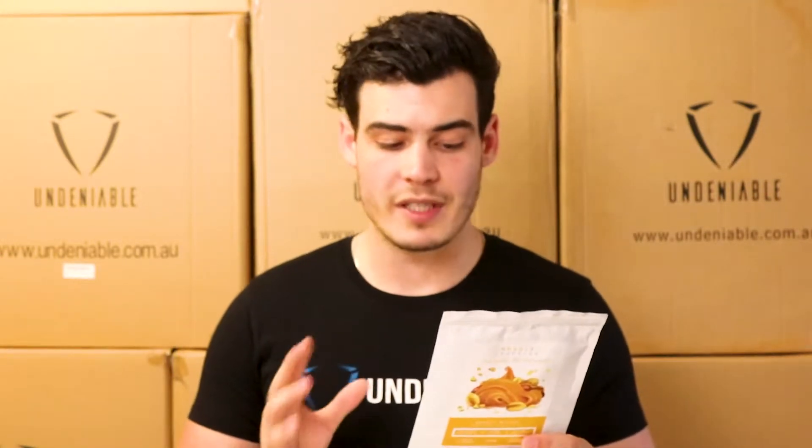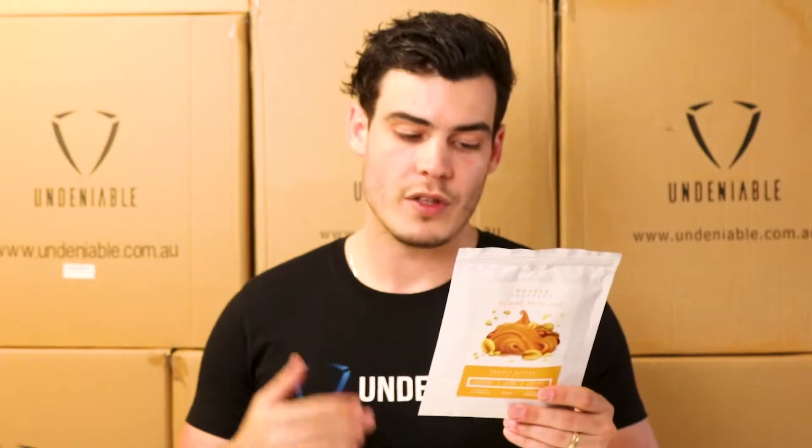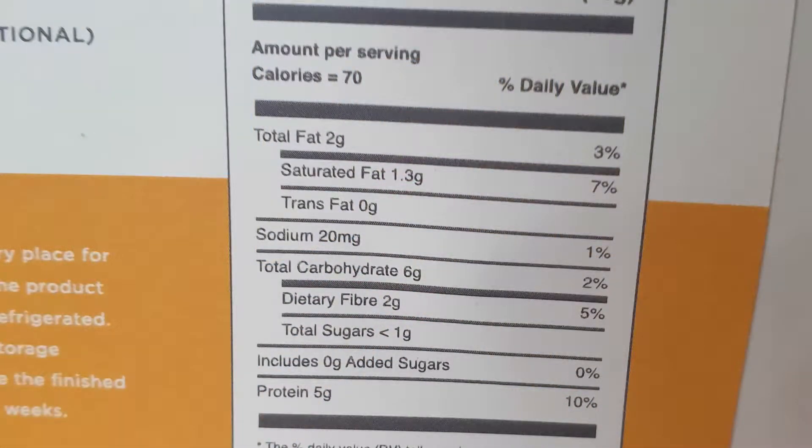They're trying to do a real low calorie protein ball option. On the back here it says it makes about 17; we got about 12 to 14 out of it, but obviously we just made them a little bit bigger, they're a bit chunkier. Stats for all these balls are pretty much the same, but we'll go over them anyway. They reckon there are about 70 calories, but once you add the coconut oil — you need to add a little bit of coconut oil when you're making them with a little bit of water.